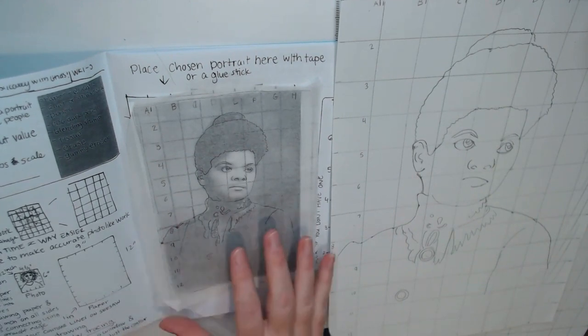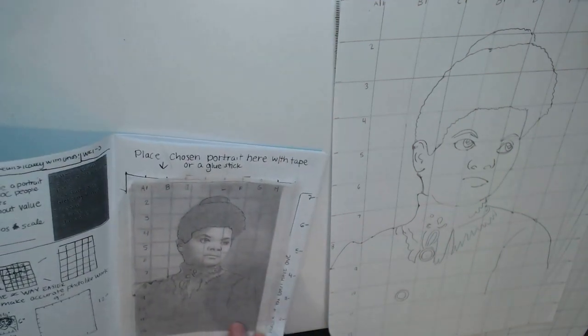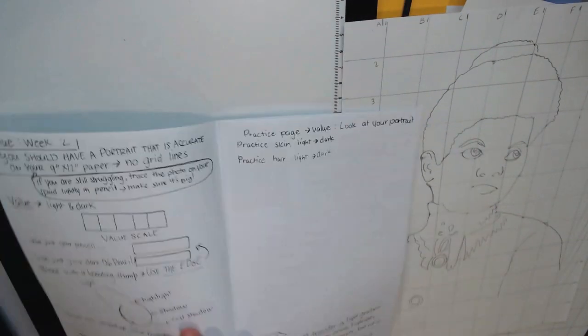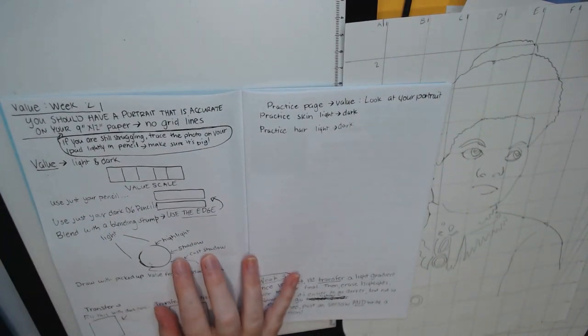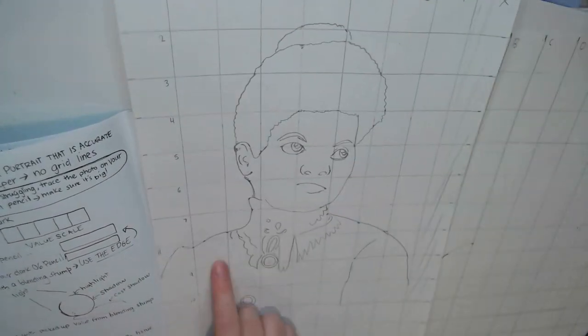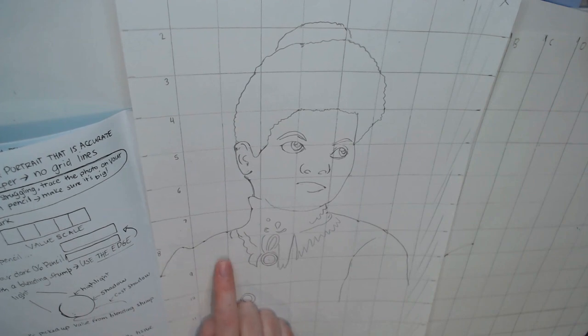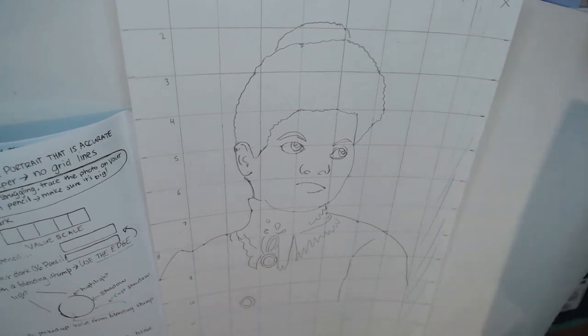So the next thing we're going to be doing — if you turn the page — it says you should have a portrait that is accurate on your 9x12 paper without grid lines. Instead of having to erase all of those grid lines, which takes a lot of time, we're going to trace this onto a clean piece of paper.